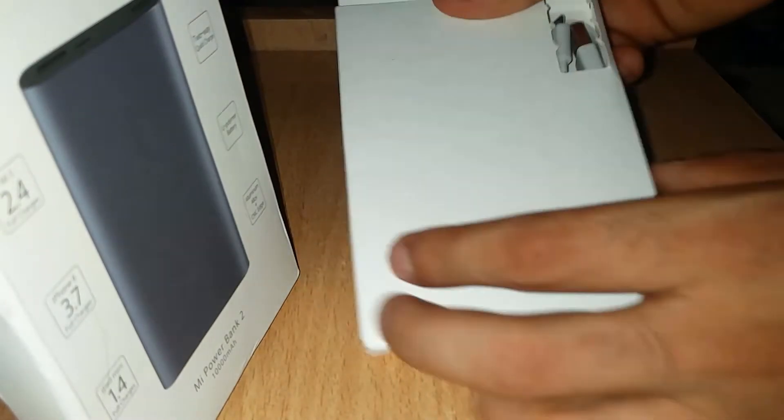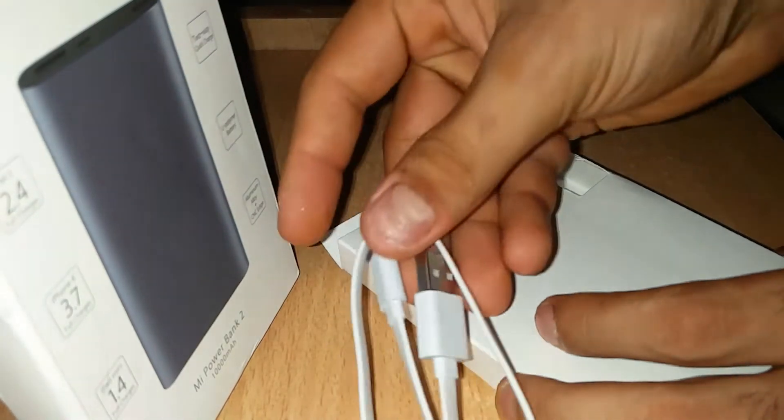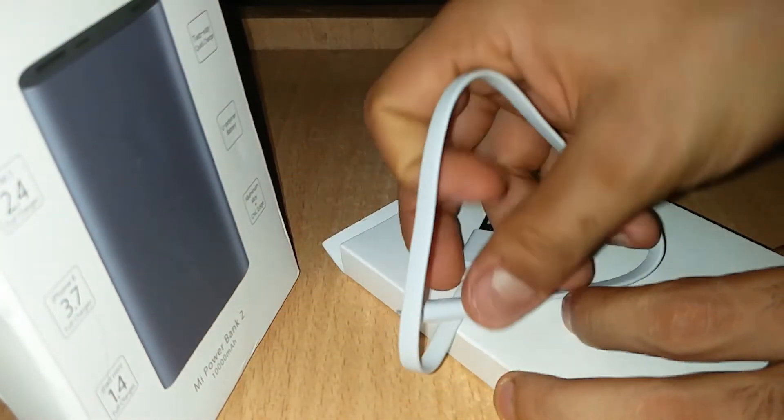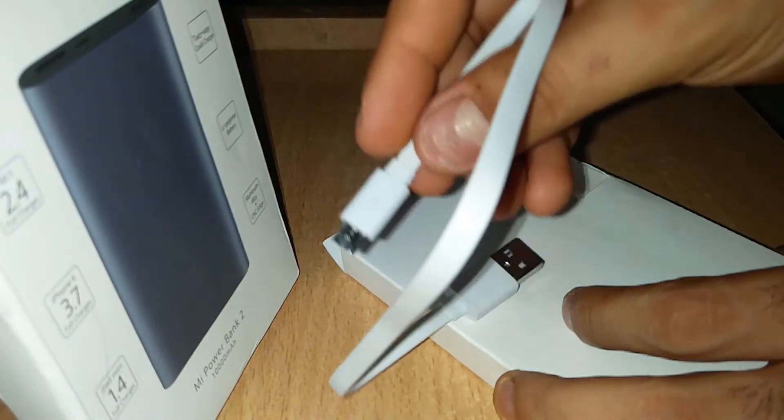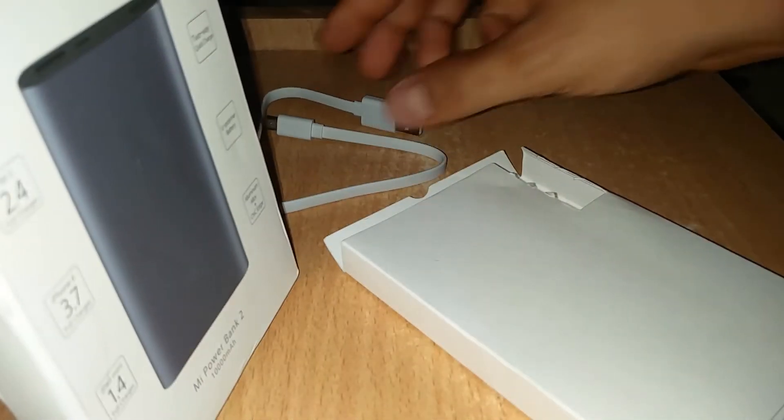Looking at the inside of the box, we have a data cable which is a micro USB data cable — it's not a Type-C cable. This is used for charging.